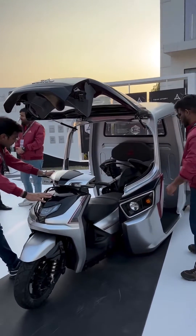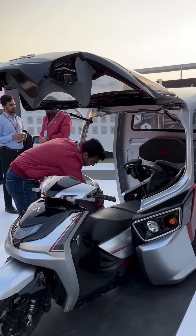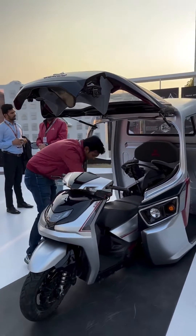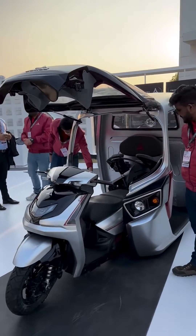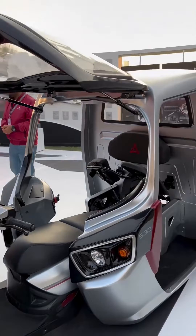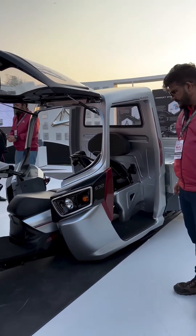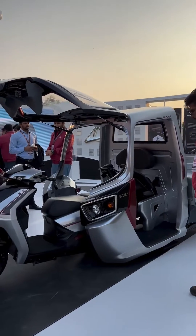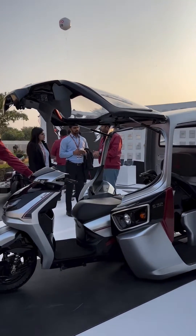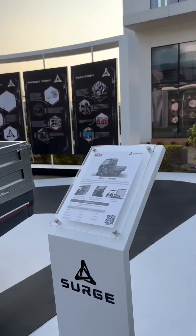This is one of the most fascinating things that Hero has come up with in a long time. These people here are removing a scooter from a three-wheeler. The idea is a hybrid vehicle that can turn into a scooter or be a three-wheeler. It's a project Hero has been working on for many years — we saw it in prototype form about four years ago. It was called the Quark then, but now it has been renamed to Surge.